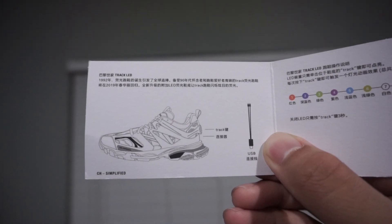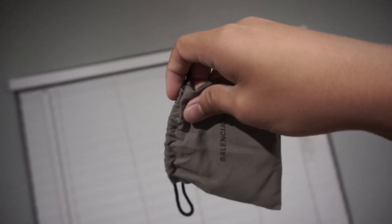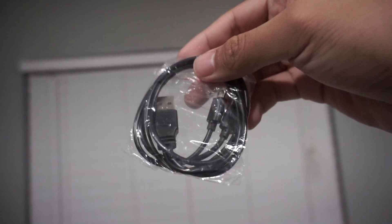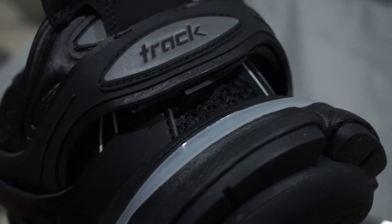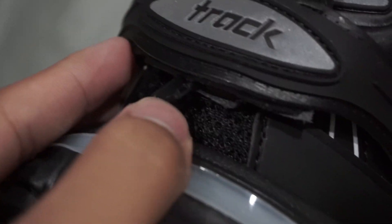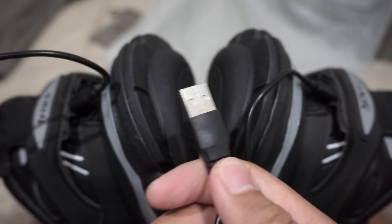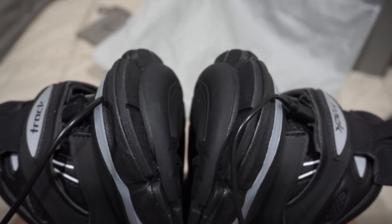The shoe has a manual because there is also another drawstring bag inside the box. Opening it, we can see it contains a USB with two micro USB cables attached, used for little ports located underneath the track of the shoe. Removing the tab from underneath reveals the micro USB ports, and you just plug in both micro USB cables into the shoe.